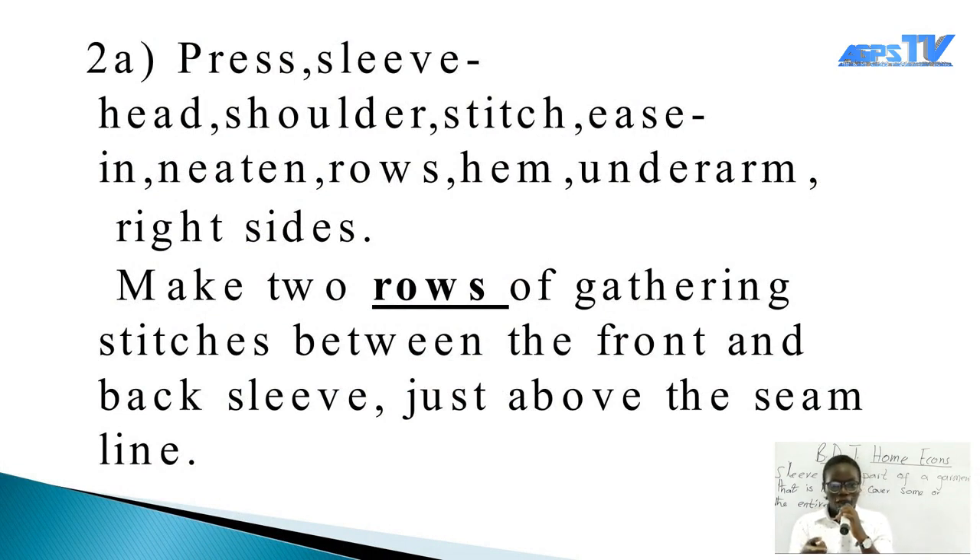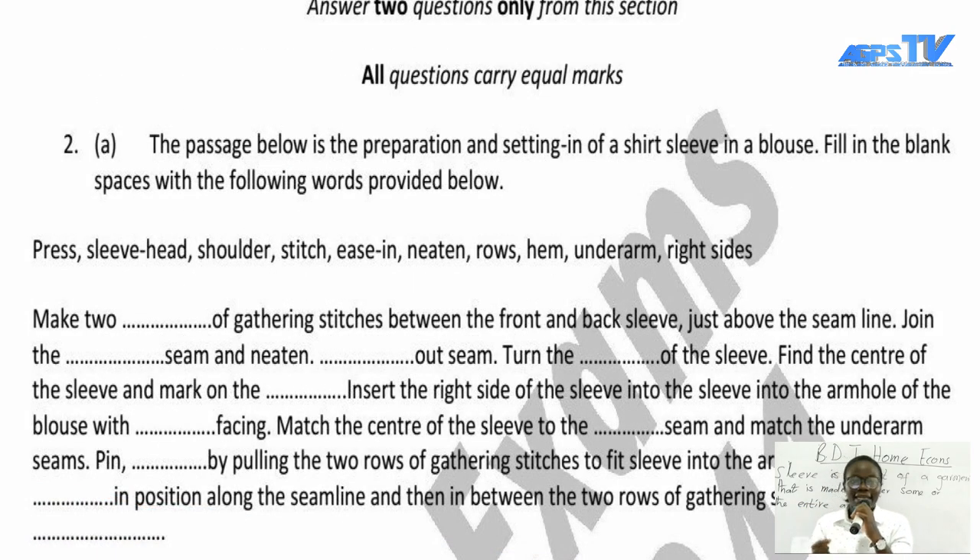The question says we should learn how to insert a sleeve and how to cut it. We are given a passage about the preparation and setting-in of a shirt sleeve in a blouse, with blank spaces to fill in using the following words: press, sleeve head, shoulder, stitch, ease in, knitting, rows, hem, underarm, right side.